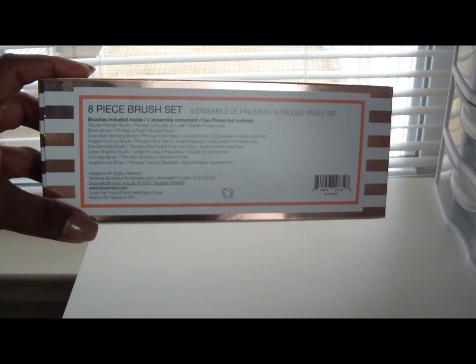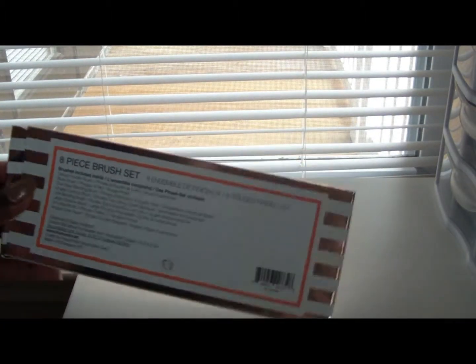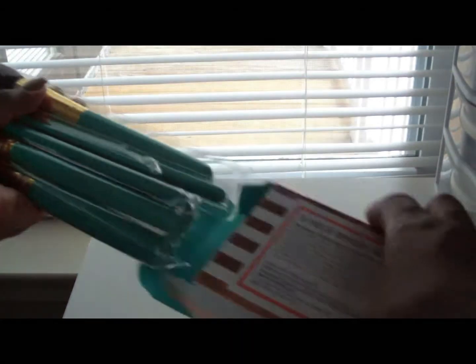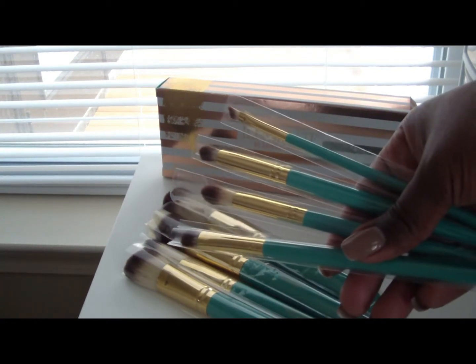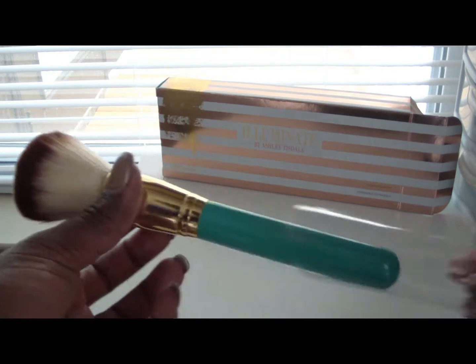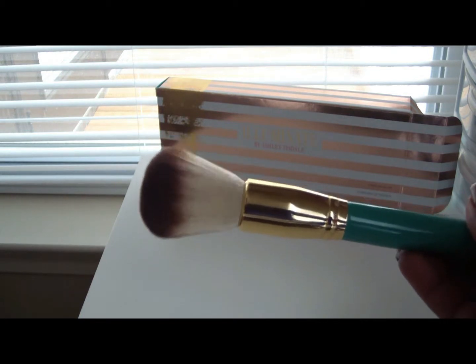On the inside you have that same teal color that is on the brushes in the box. It gives you information about what's in the box — a list of all eight brushes so you know exactly what they are — plus information about where you can purchase them and everything about BH Cosmetics. The brushes have a gold and teal color. These are the eye brushes and these are the face brushes, so you get four of each, totaling eight.